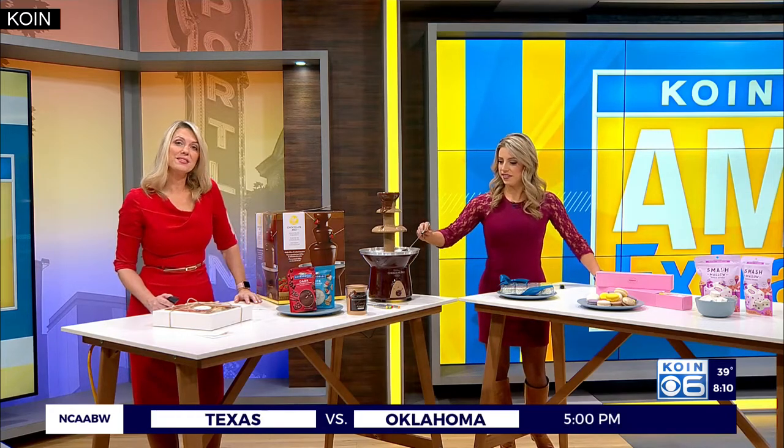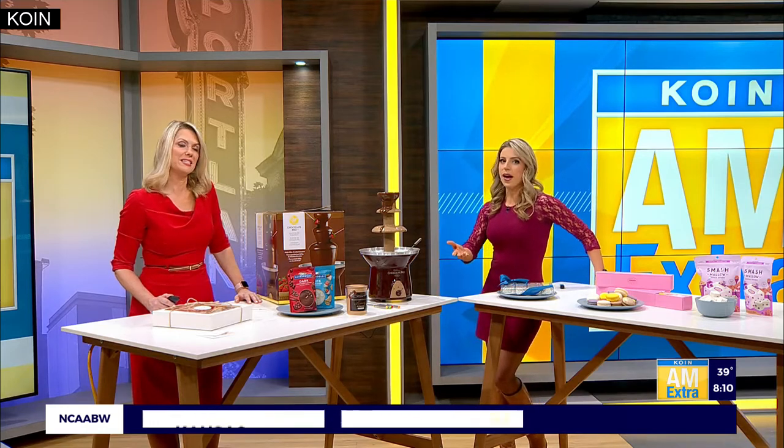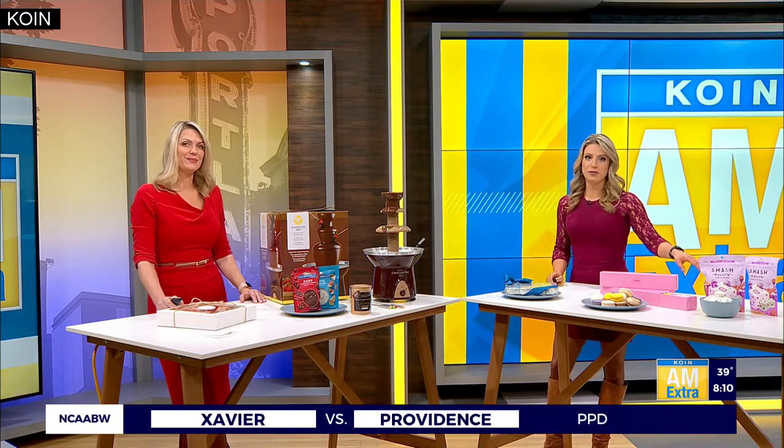At 8:10 right now. One of the hardest things to resist in the world is melted chocolate. And this Friday happens to mark National Chocolate Fondue Day — the perfect time to get creative with some of your favorite sweets. And if we've got to get creative, we've got to call in the expert, Jen Munoz.